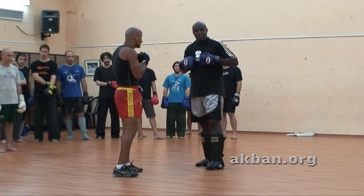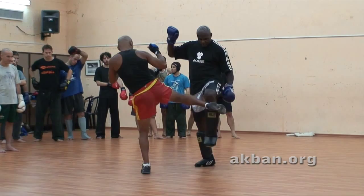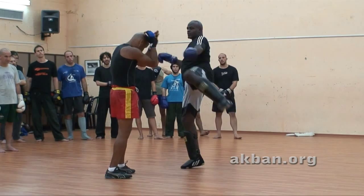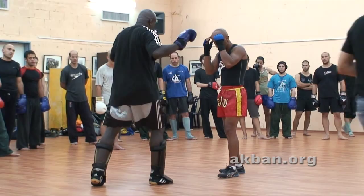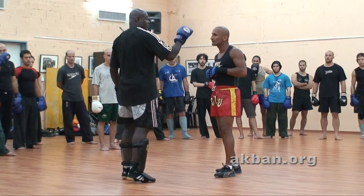I always bring my leg and put my leg behind. Because from behind I can kick much farther. Move, no distance — put your leg back and kick to the head.